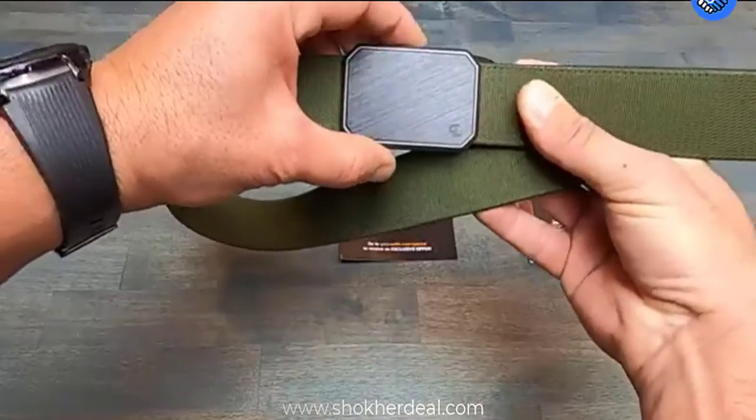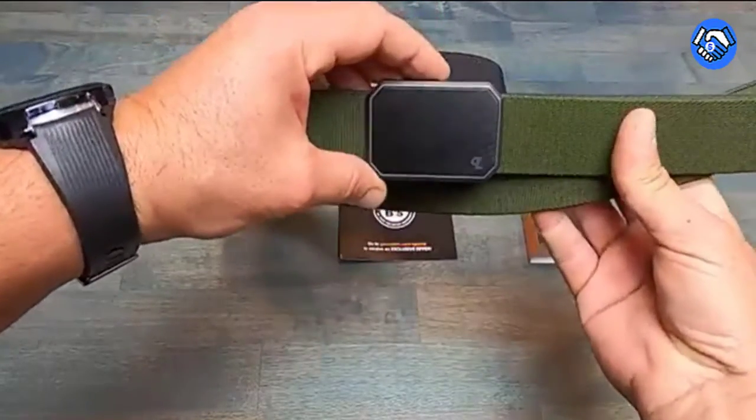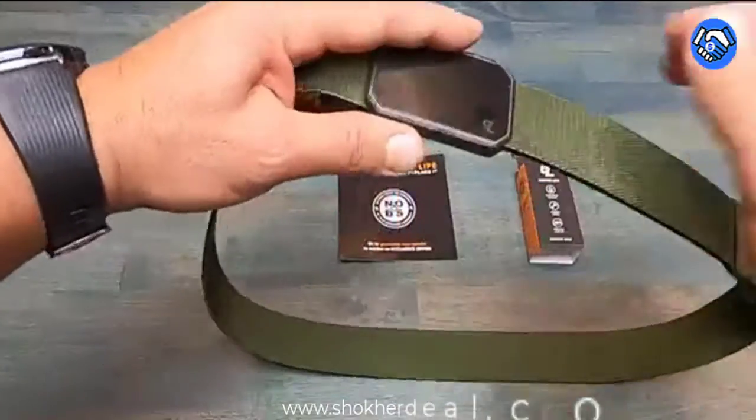Stiff Tech: this belt is gonna stay on you like the bad tattoo from your last metal show in 1998, and not lose its form.